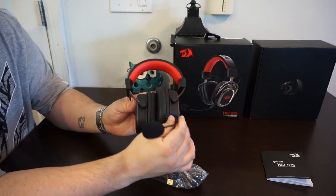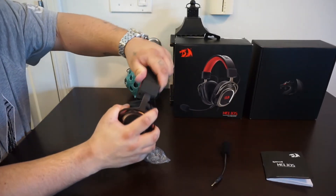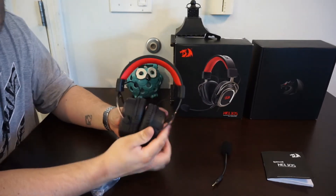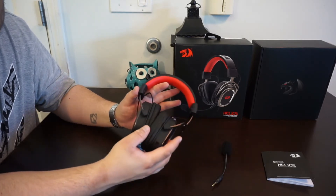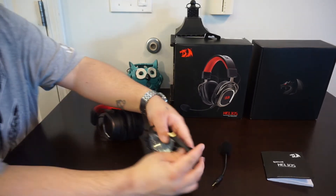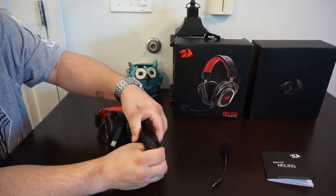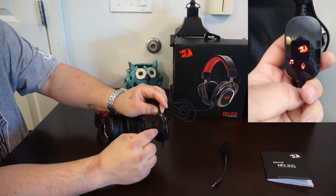Right here we take the 3.5 millimeter jack, plug it in, and we'll test this out on another video. It's adjustable. One thing this headset doesn't have is that it doesn't swivel flat, which I would love to see — Red Dragon, please try to make these swivel flat so we don't sit on them and break them. The cord is extremely long, and here's our control panel which looks like it's going to be an LCD screen.